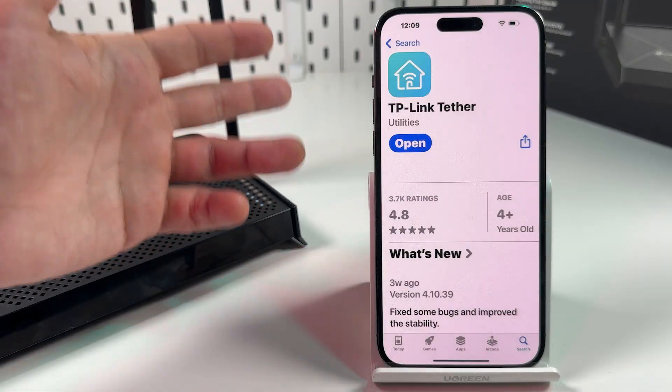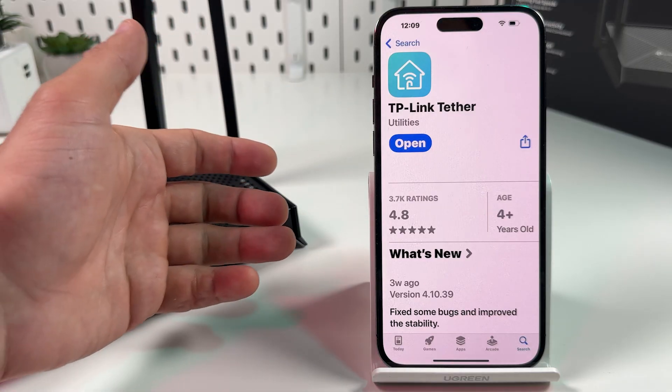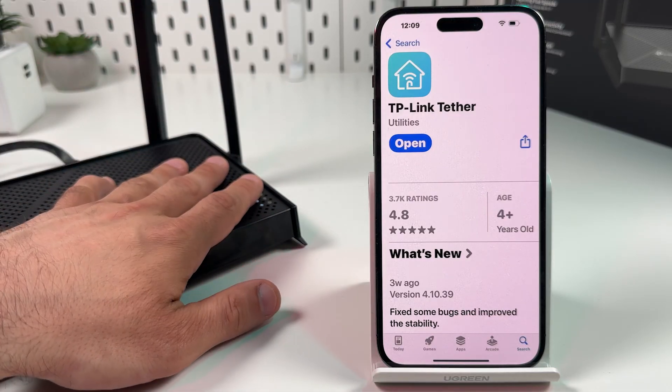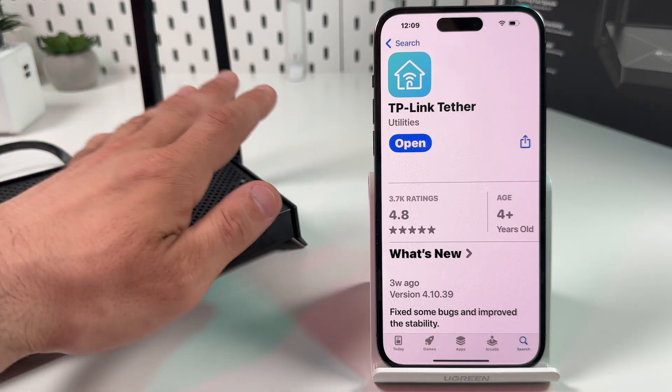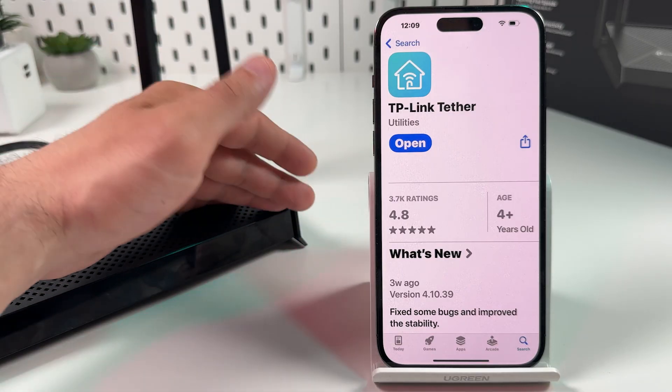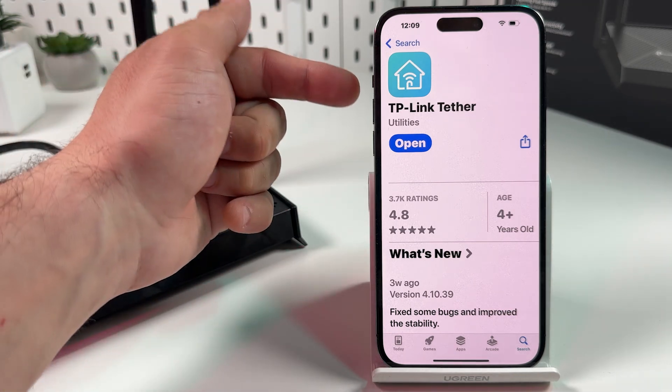Now you have two options to set up your router. The first one is the TP-Link Tether application and the second one is the router's web interface. The result will be the same, but the two methods have a couple of minor differences. I will show you both. Let's start with the TP-Link Tether application.